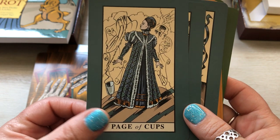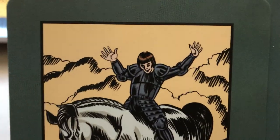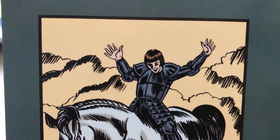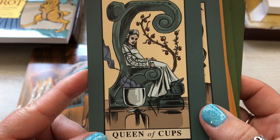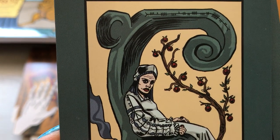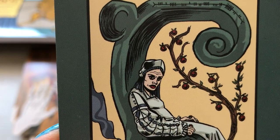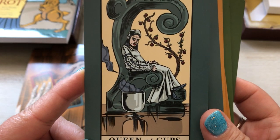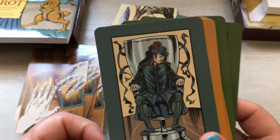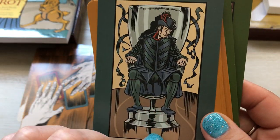Page of Cups. Knight of Cups — why does he look a little crazy? Look at the face. Queen of Cups — I don't know what's up with this queen, but she does not look like a happy camper. She looks like she's had a tough few years. Is her emotions just completely ravaging her? Let's hold that one back. King of Cups — that looks like a barber's chair to me.